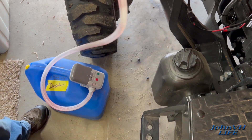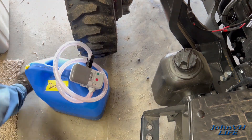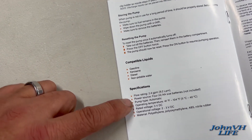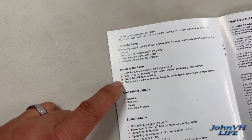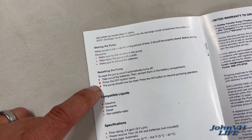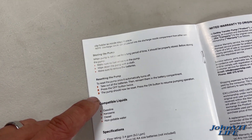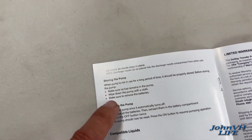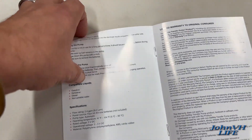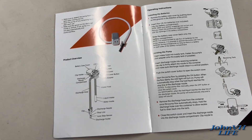Let me give you a couple more tips from the manual before we close out. The compatible liquids and flow rate we already went through. For resetting the pump, you take out all the batteries — that must be if you have an issue of some sort, because it automatically turned off for me and I just hit the off button. For storing it, make sure nothing's in the pump, wipe it down, and remove the batteries. I would probably remove the batteries between uses anyway.